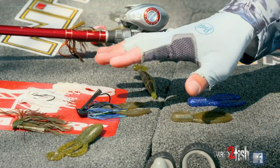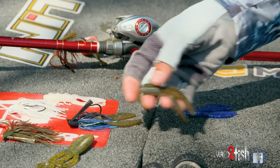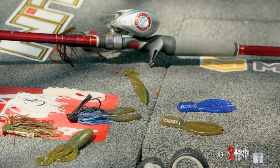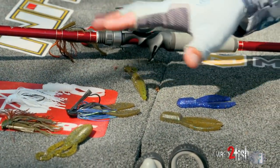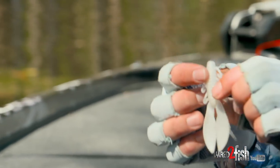I keep about four different size or style trailers. On a chunk, I will use a full size as well as a junior occasionally if I really want a small compact profile. But for me, I'm going to go with these few different styles. This first one is a swimming style chunk.